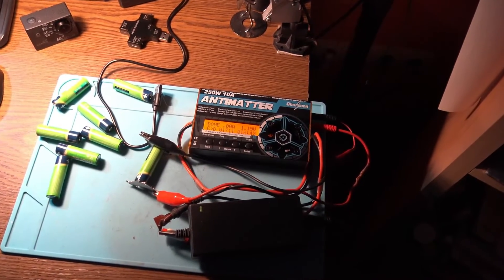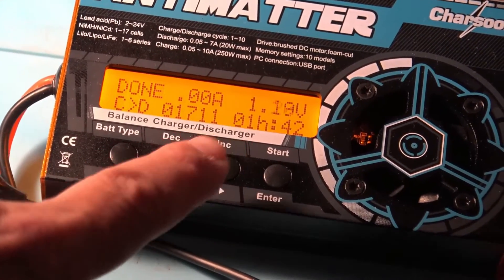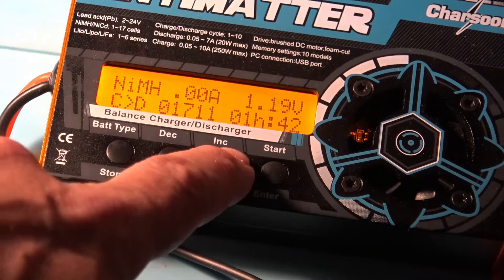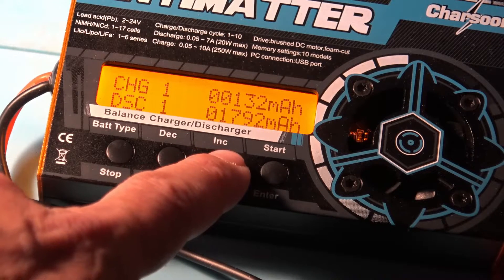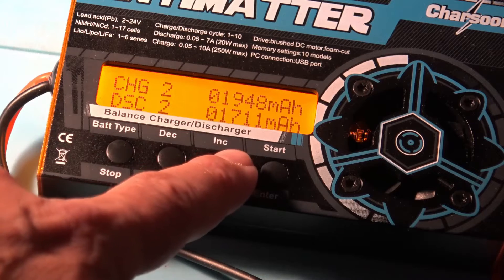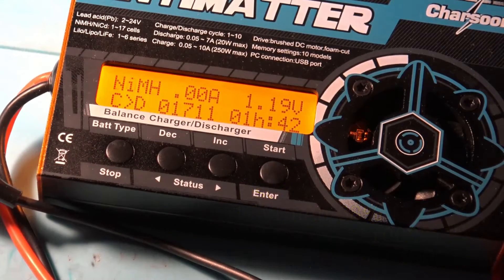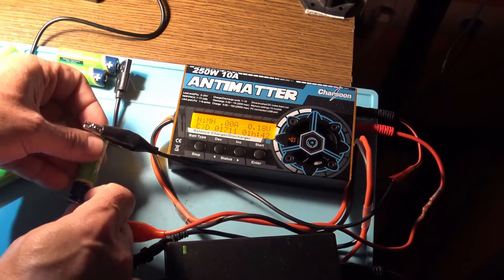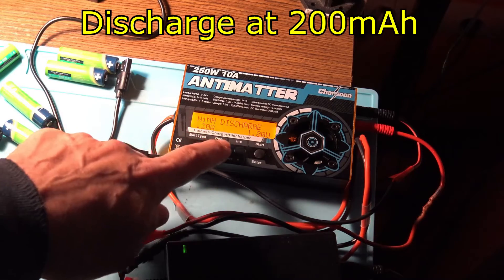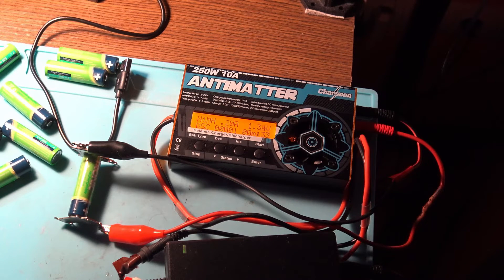Almost a day later, we have number 3. This element was with 70 milli-ohms, and we have a discharge of 1,792 milliamps — almost 1.8 amps. Then 1.7, 1.7. Almost the same as the others, around 1.7. For the next test, all these cells are already charged, and I'm going to do a slow discharge with 200 milliamps. Let's see if the capacity is better under a lower current this time.